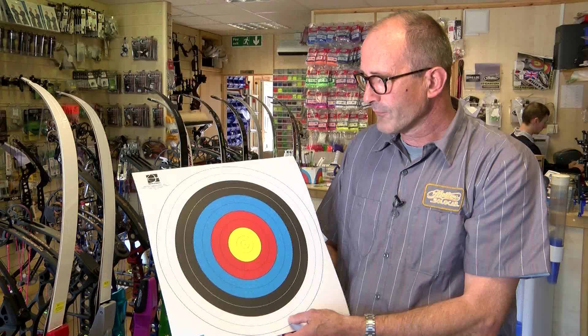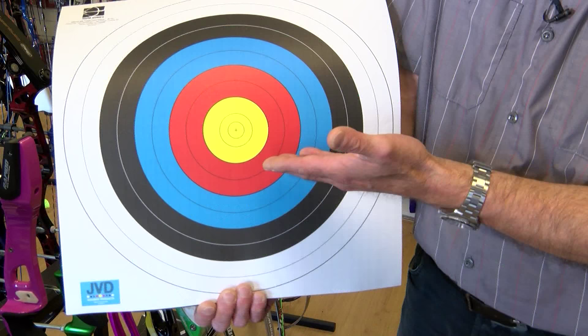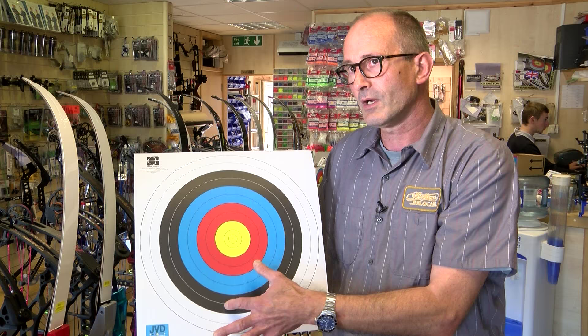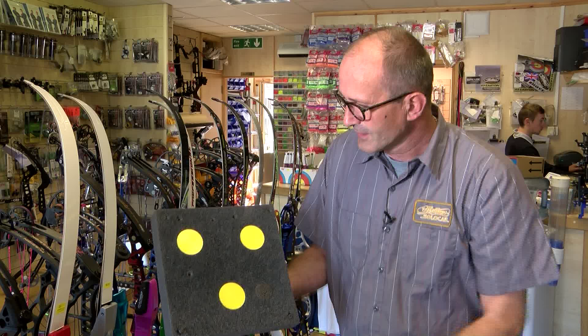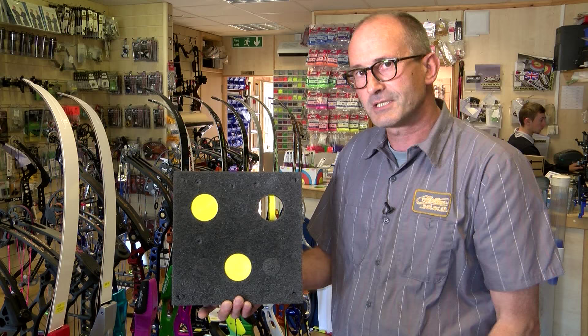One of the problems for archery is that we're not particularly a spectator-friendly sport. Because we have a conventional target face — this is a 40 centimetre version — shot at 18 metres, it's quite hard for an audience to see what's going on and how the event's evolving. With the bite-to-hit-miss system, we have a black foam target with discs, and the idea is for the archer to knock the discs out of a hole. For the audience it's very easy to see if they've actually managed to do that.